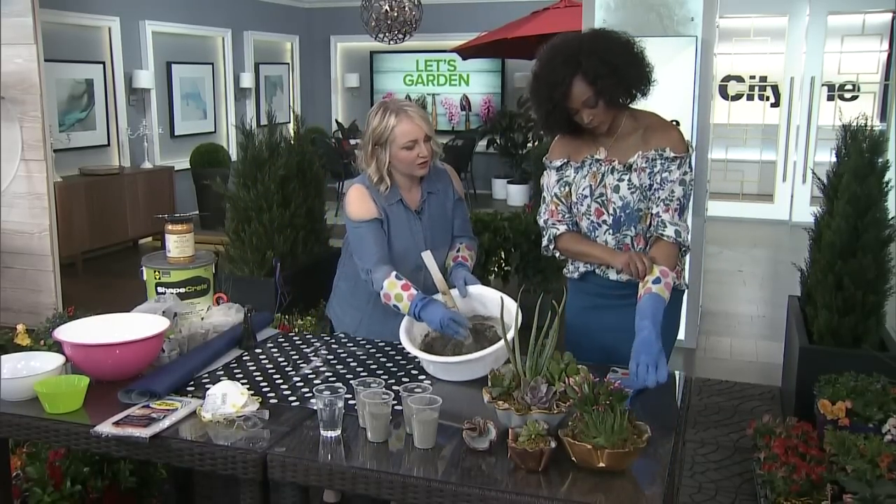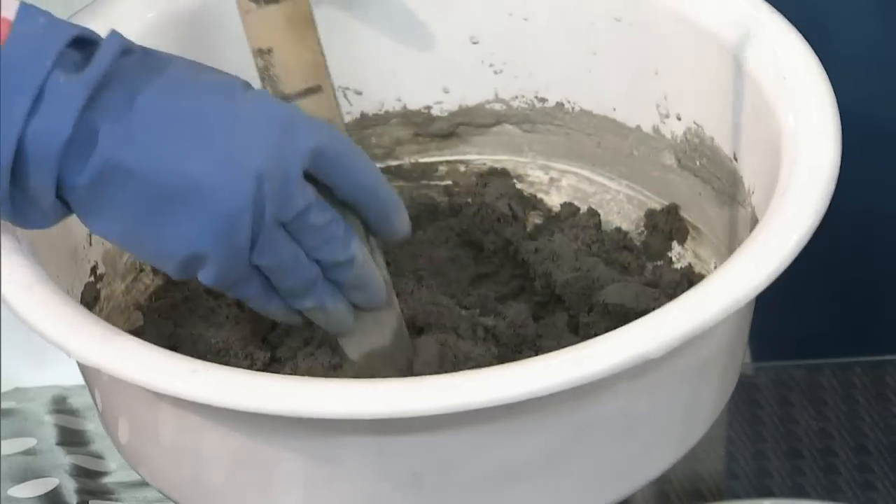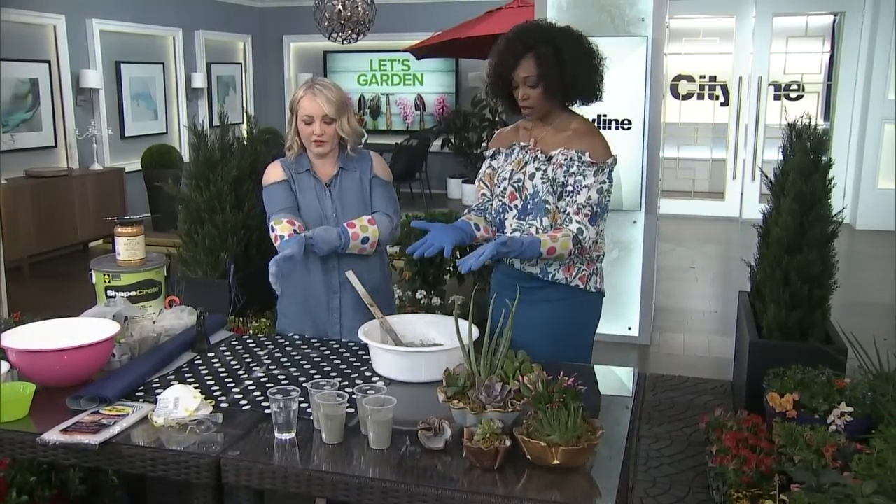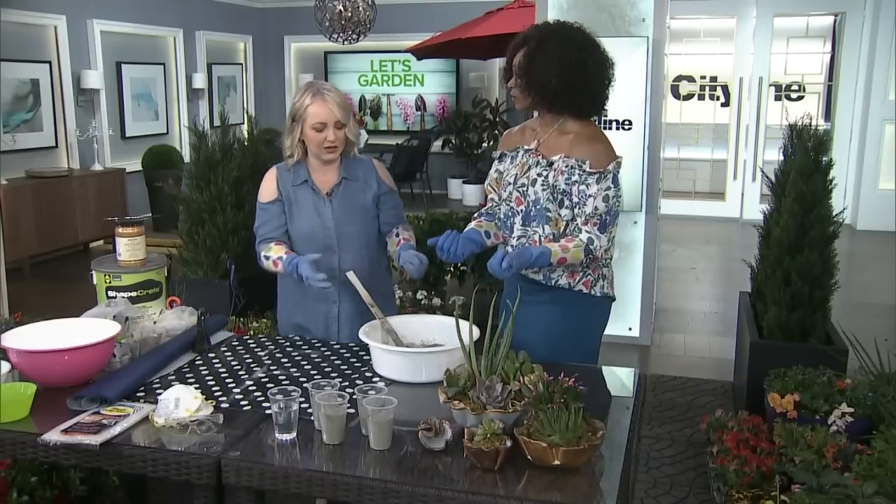I've already mixed it — and yes, I've got you some snazzy gloves to put on. They're like the prettiest gloves I've ever had! You need some good thick rubber gloves for this, not the flimsy latex gloves — something nice and thick.